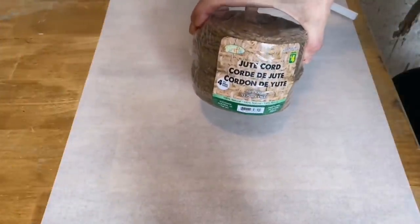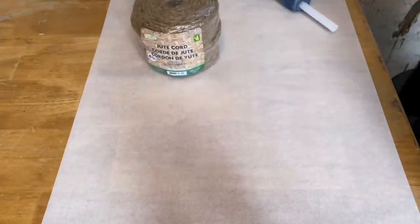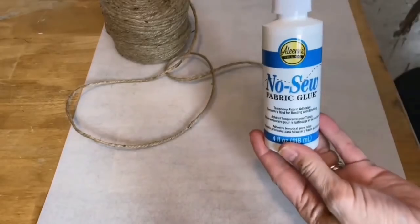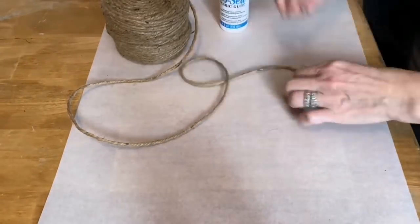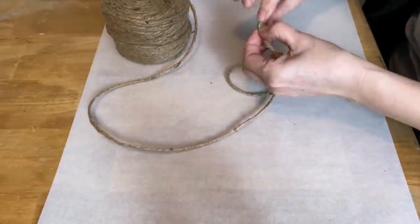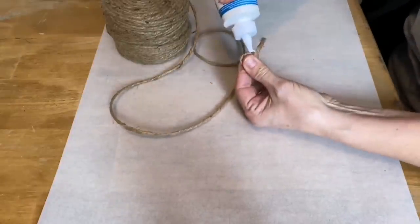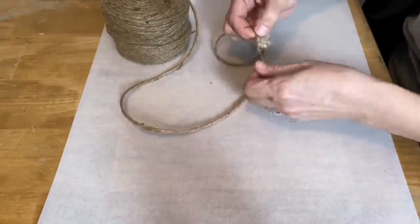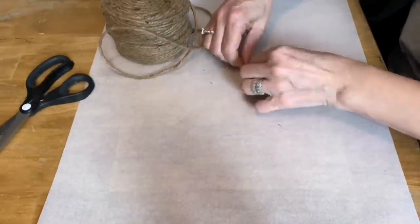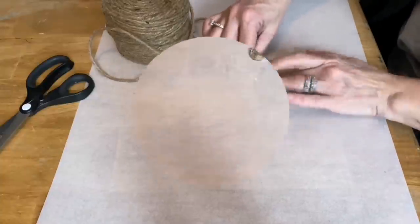For this project I'm going to be using jute cord that I got at the dollar store, and you're going to need a hot glue gun and a pair of scissors. I like to start my little circles with no-sew fabric glue so I don't burn my fingers with the hot glue gun at the beginning. I like to work on a piece of parchment paper so it's not sticking to my good craft table, and we're just going to start gluing the twine in circles to design this placemat.